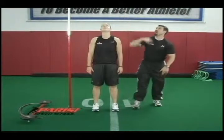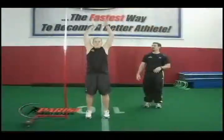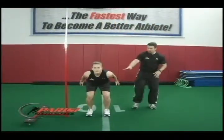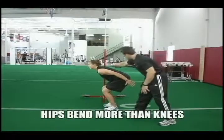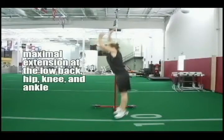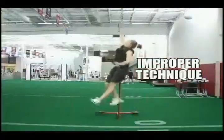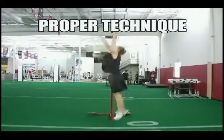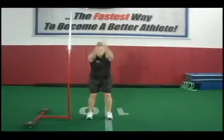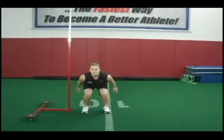The Parisi Vertical Jump Method documents the signature techniques that have helped the Parisi Training System produce multiple 40-inch plus jumpers at the NFL Combine every year. This exciting DVD contains detailed techniques about the vertical jump and numerous plyometric activities that have never been caught on tape before. Many of the exercises contained on the Vertical Jump Method are performed by some of the top professional athletes in the Parisi program.